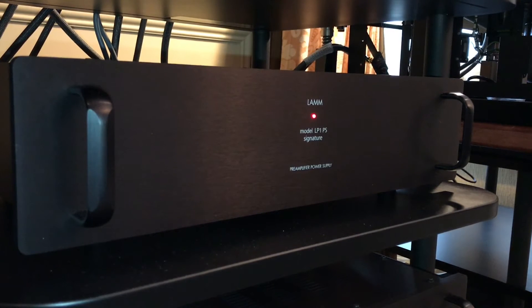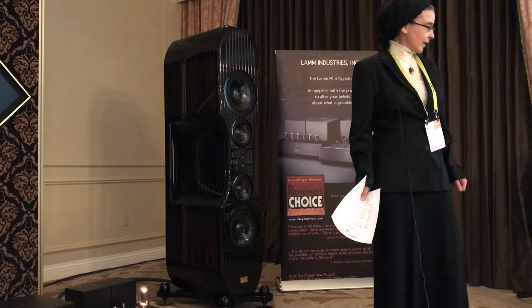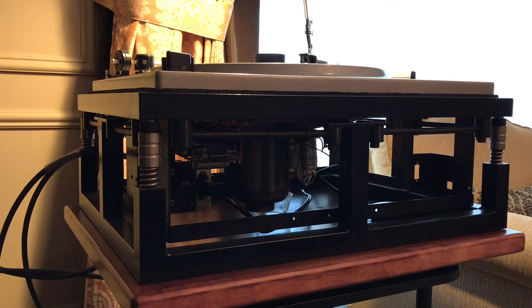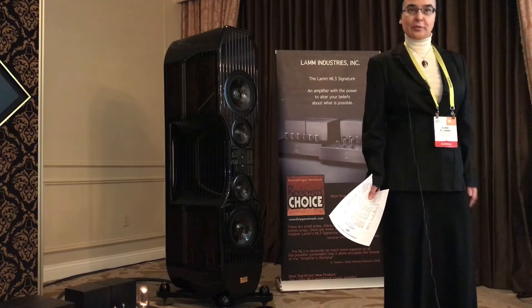Two separate channels with their two separate power supplies. And the LP1 signature, which is a three-chassis set. We have a dual mono preamp in one chassis and two separate power supplies for each channel. We also have the LP2.1 monostage, which is connected to the mono cartridge on the turntable. So basically we're playing our stereo cartridge from the LP1 and the mono cartridge from the LP2.1.